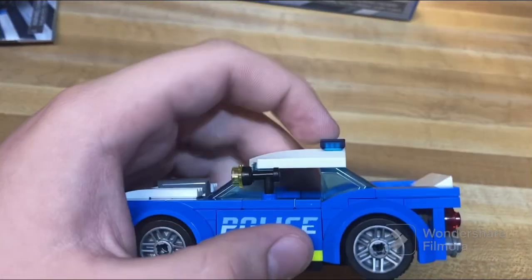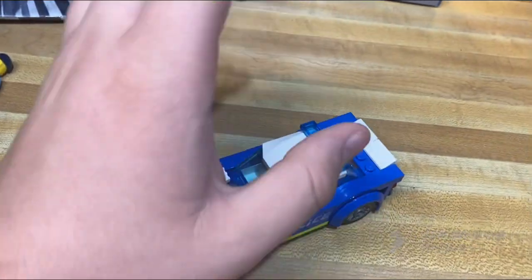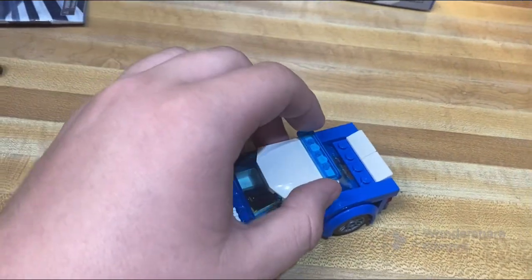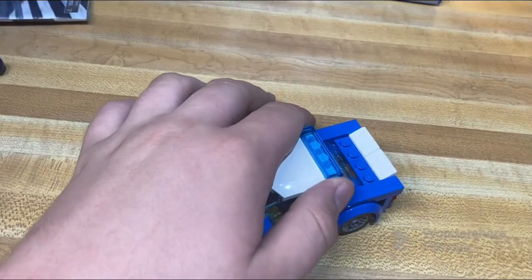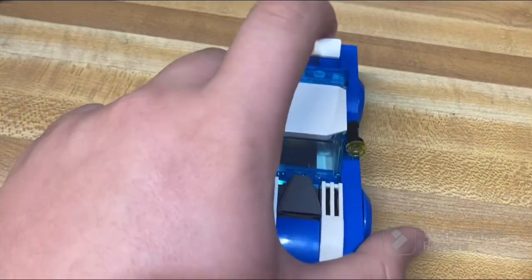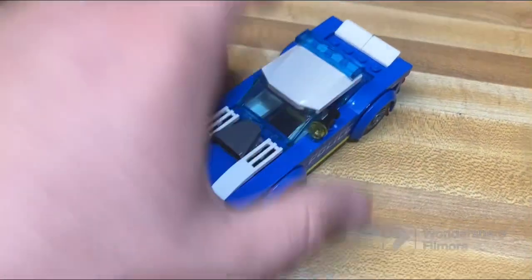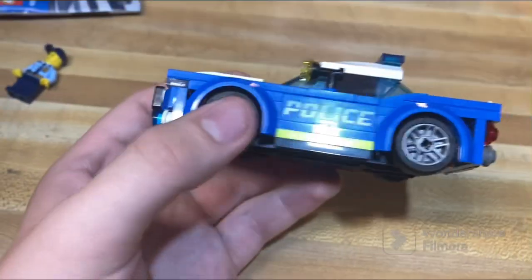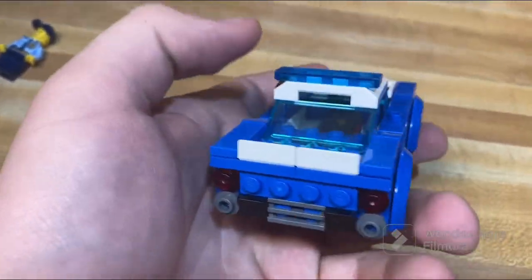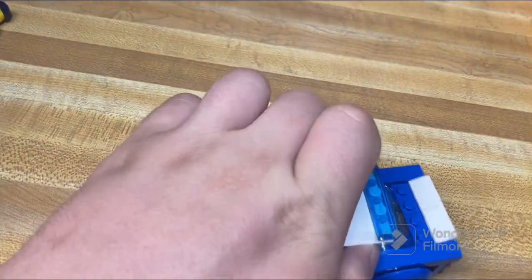I don't like how far back the light bar is on the top, but there's not a ton they could have done to remedy that — the one piece that's a bit longer wouldn't fit this model in particular. So I do understand some of the part constraints here and there for the few issues I have with it.